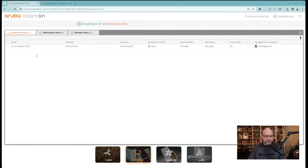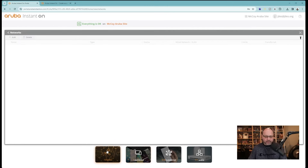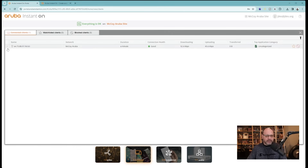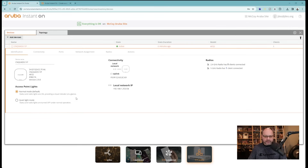Now that we have a client connected and an active Wi-Fi network, let's run through the different dashboard sections. We can see the network with its available options, the clients that are connected — one at this point — the amount of data transferred, and the one connected client which is hot-linkable back to the device. The topology view shows the one device that is up and running.